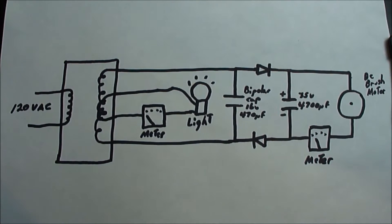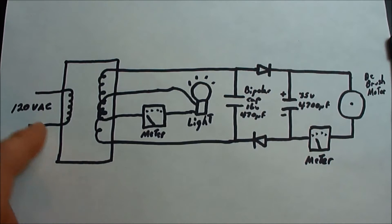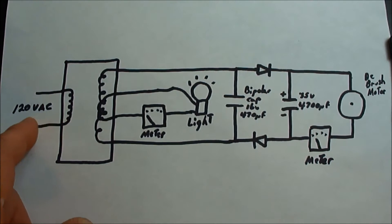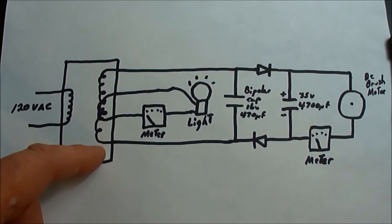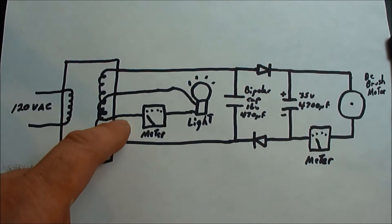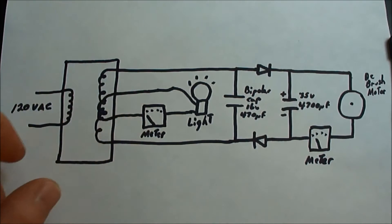This video shows how you can use capacitors and bi-filer coils. This is the transformer used in the last video. The primary takes 120 volts from the house mains, running off the secondary. It's a stock bi-filer coil, modified by taking the center tap leads apart and running wires out to access them.